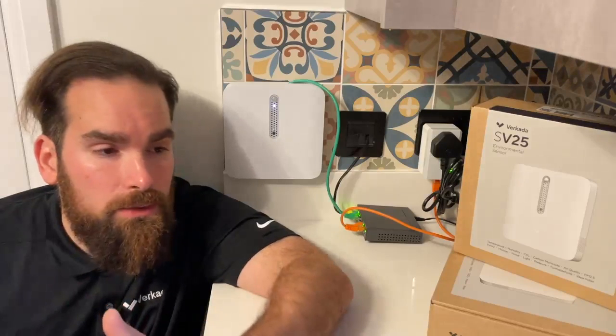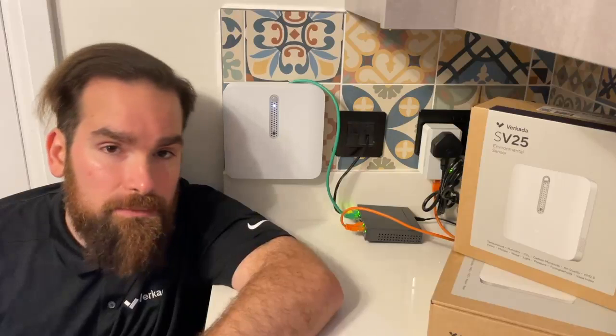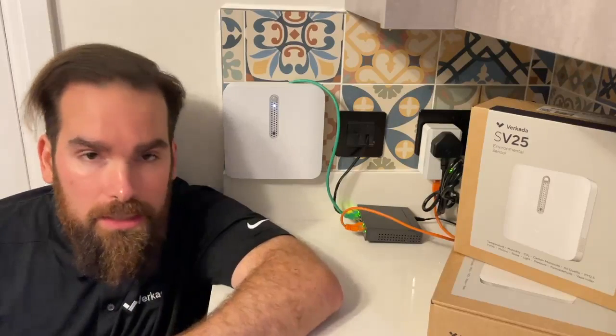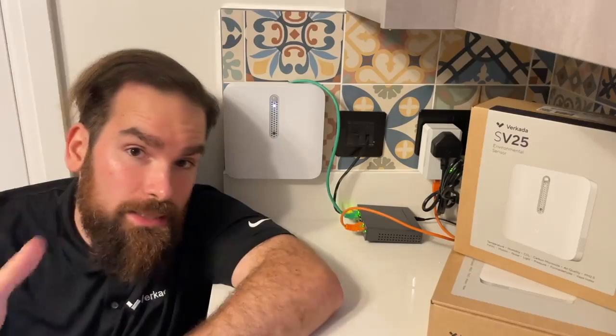As opposed to a use case for tracking vape, where we recommend placing the sensor on the ceiling, with CO2 you're looking at a wall placement at around four to six feet, because CO2 is much heavier and will actually not linger towards the ceiling.